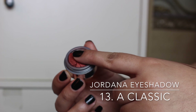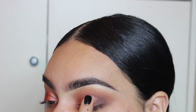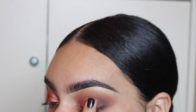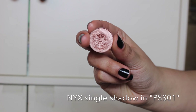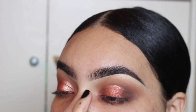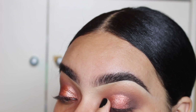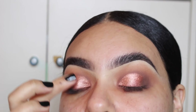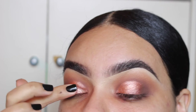Using this Jordana eyeshadow — literally $3 — I'm using it in the center of my eye to blend it from the outer corner slowly to the inner corner so it looks seamless when I go in with the main lid color. Now I'm going in with this NYX eyeshadow using my fingers because I feel like I'll get the best application, patting it onto my lid. Mixing these two colors together gives me the perfect rose gold combination, and you can still see the darkness around my eyes, giving me that halo effect, which I am obsessed with right now.